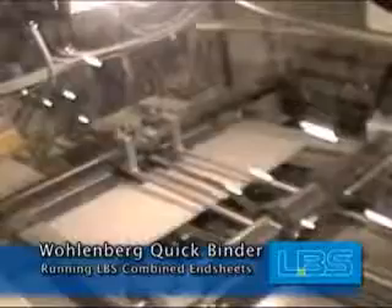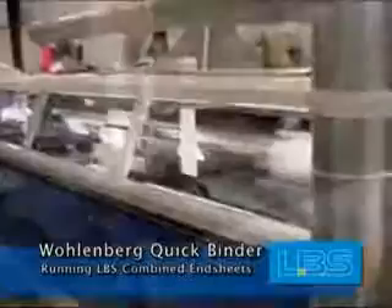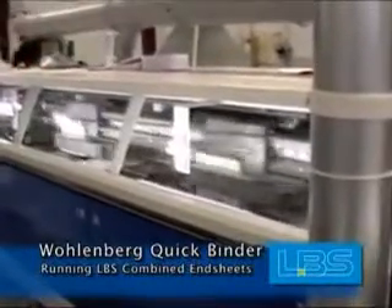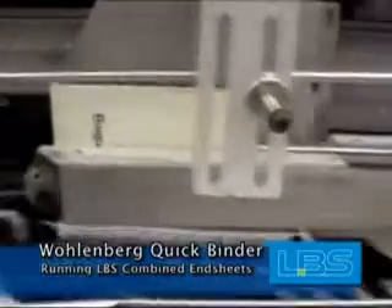This is no ordinary piece of paper. The combined end sheet is manufactured to be your all-in-one bindery solution. Instead of just attaching a paper cover, you're attaching two folded sheets of high-quality end leaf and cloth spine lining that strengthens the hinge of your book and the attachment of your book block into the case.